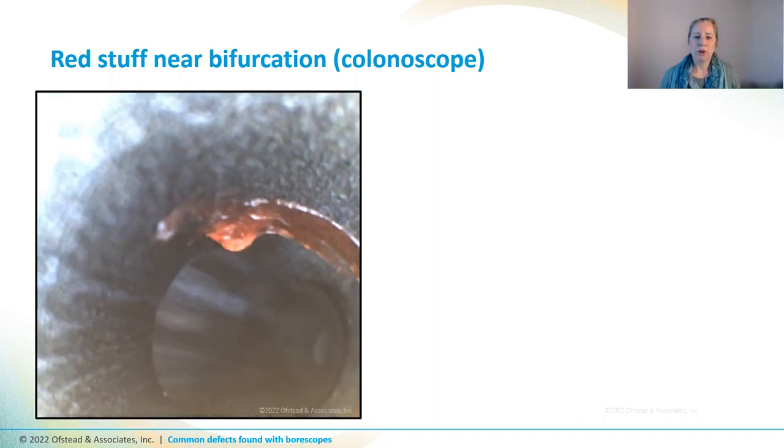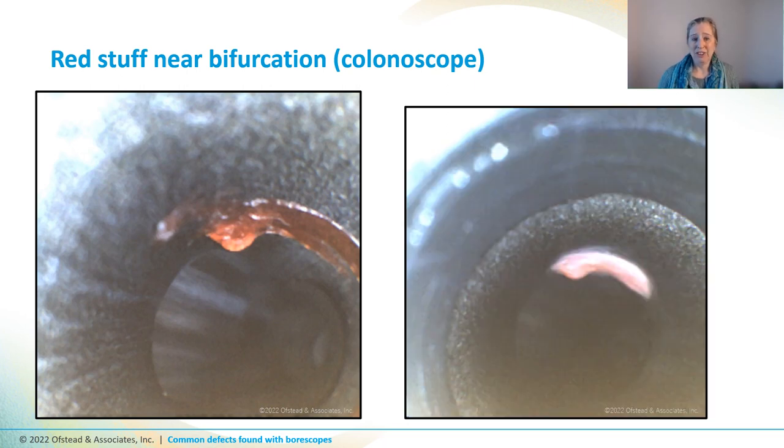This is a glob of red stuff we found inside a colonoscope. We thought it was possibly mucus or a thick fluid like simethicone, and we tried to remove it with a swab for lab testing. But unfortunately it had hardened and was firmly adhered to the surface, and we couldn't get it out with a swab. The techs tried soaking it and scrubbing it with cleaning brushes but couldn't get it off, so they ran it through the AER. As you can see, the appearance changed — the glob became kind of lighter pink and more opaque as it hydrated. They ran it through cleaning cycles and HLD cycles in the AER a couple of times, but it was still there.